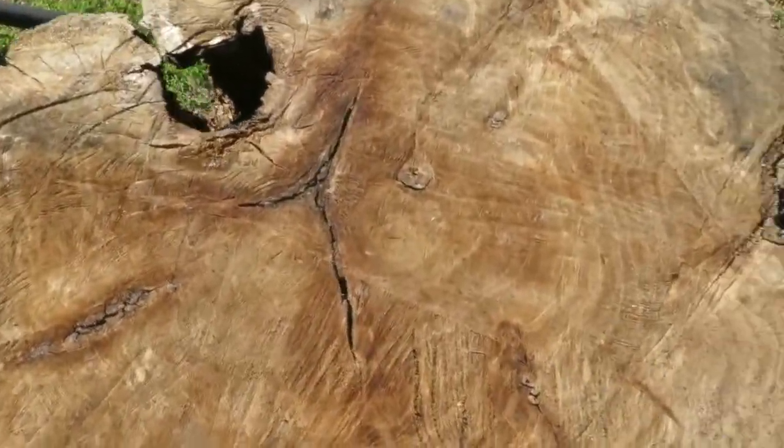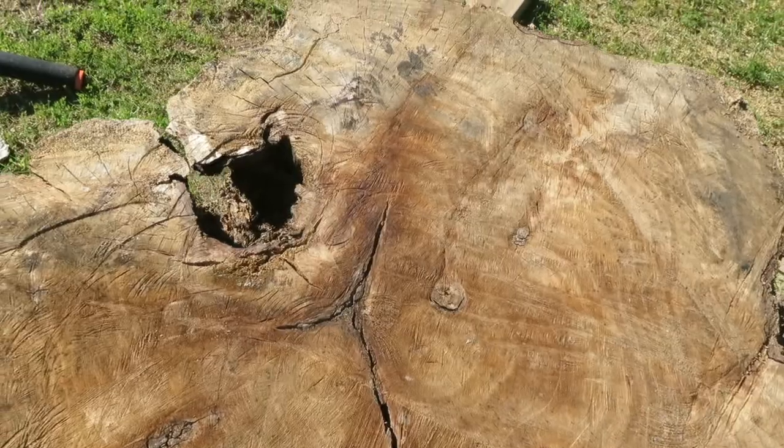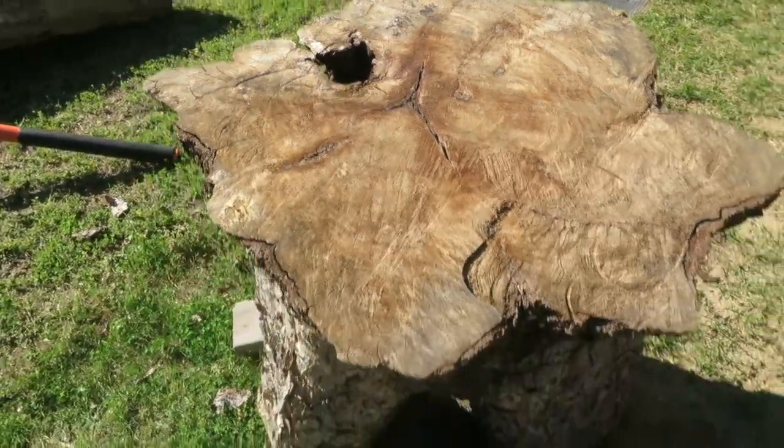I haven't put any sealer on the end grain, and honestly there has not been much checking at all. The pith, of course, is going to check, but other than that this thing's going to be pretty sweet. As a furniture maker, I like to take little pieces like this. If I didn't have my own sawmill, I probably would not bother — I don't want to have to drive somewhere, pay for it, take it to a mill. It's really not worth my time. But since I have my own sawmill, I have some vision for really cool pieces of furniture to make out of those cookies, or sell them to somebody. That's why I love having my own mill.